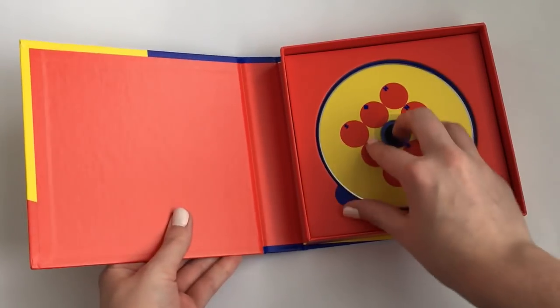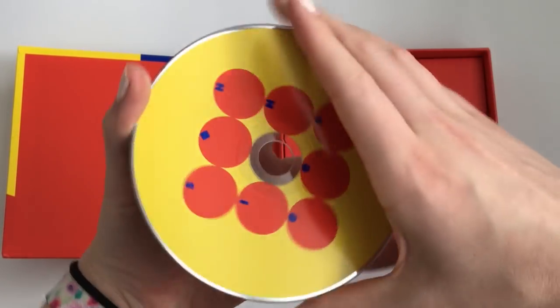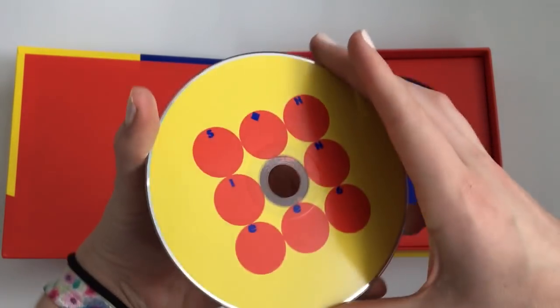I emptied the box. Let's look at the CD.